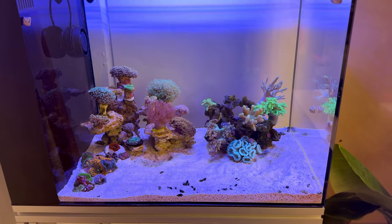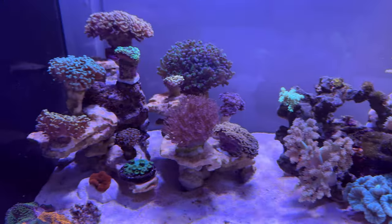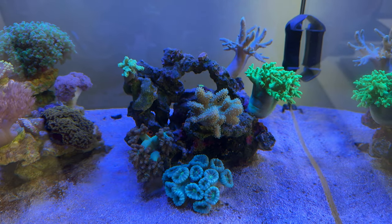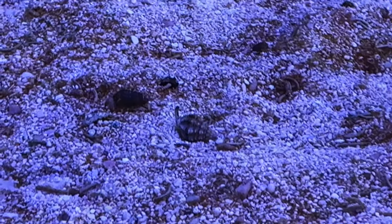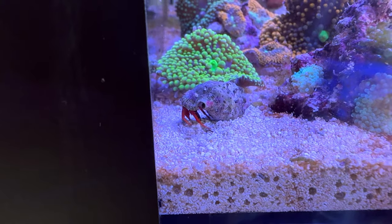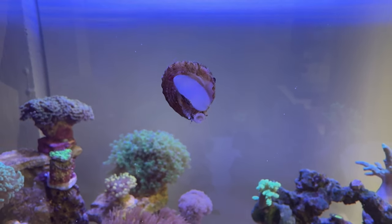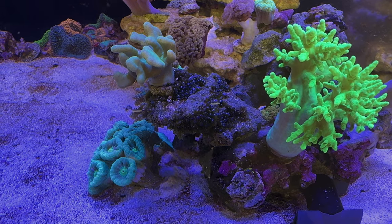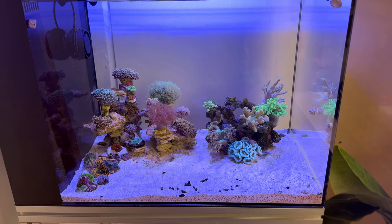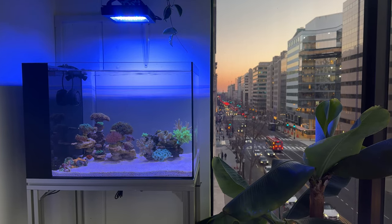Once corals seemed to be doing well, I added a cleanup crew. I started noticing a little bit of hair algae growing on the glass, so it was a good time to stock the tank. For this tank I added: Nassarius snails for the sand, an emerald crab, a Mexican turbo snail for macro algaes, a small army of blue-leg hermits, a couple scarlet hermits for hair algae, a couple small astrellas and ceriths for general grazing, and a money cowrie. Once the algae from the old pico tank is in check, I'll probably move the emerald crab and Mexican turbo snail to my main display tank, then move them back to the 25-gallon if things start to creep up again.